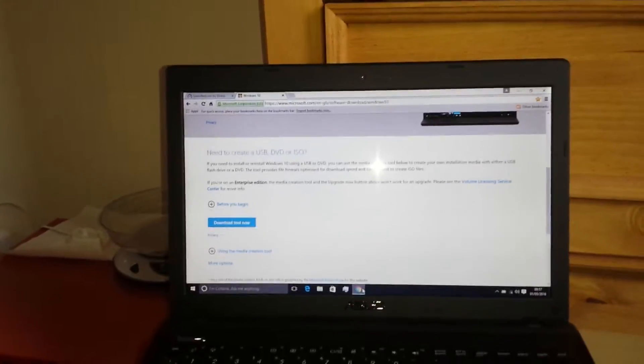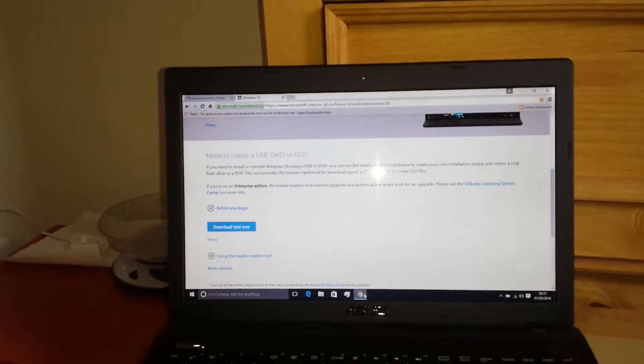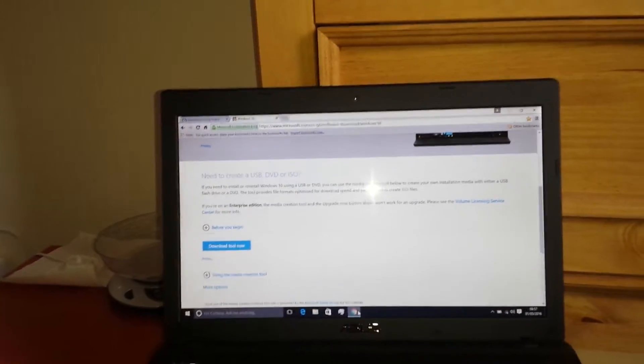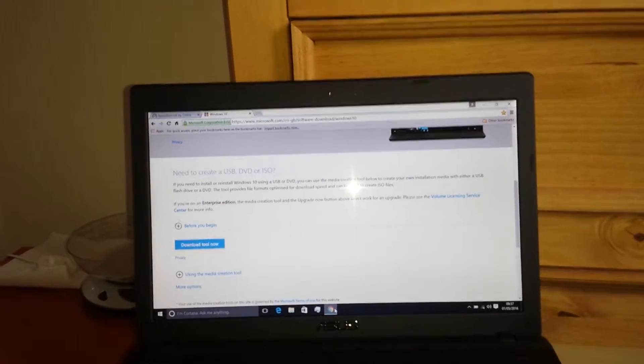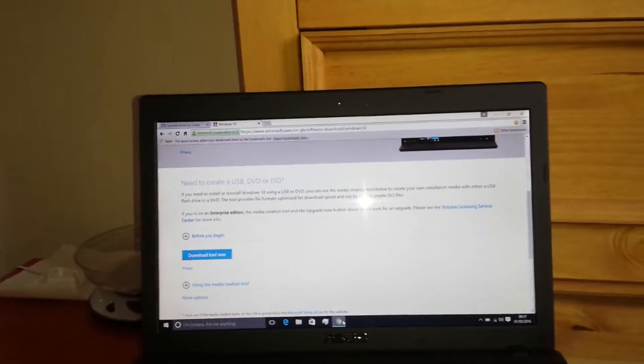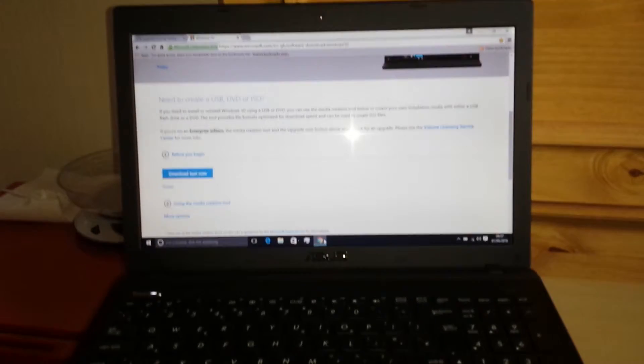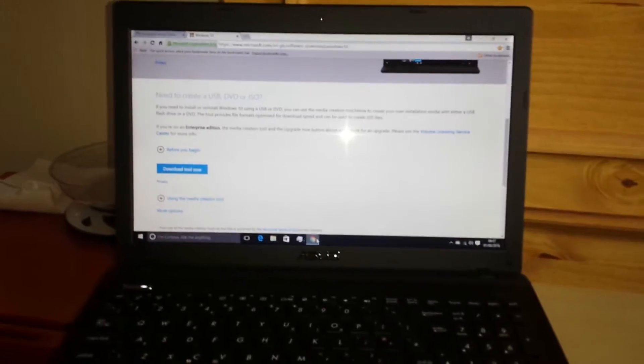Today we're looking at my ASUS K55A-SX417H Intel i5 laptop, 15.6 inch screen size, and I'm running Windows 10.